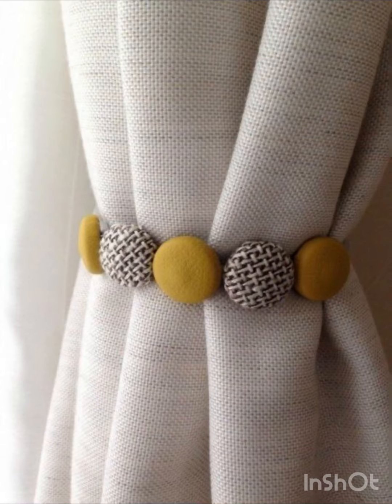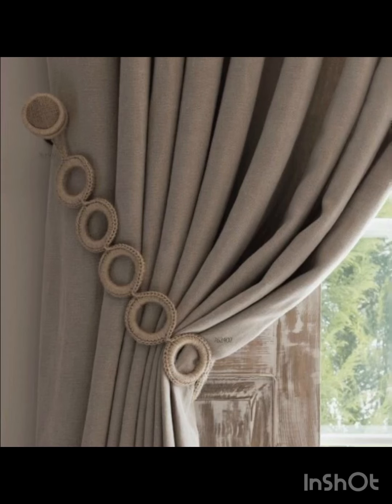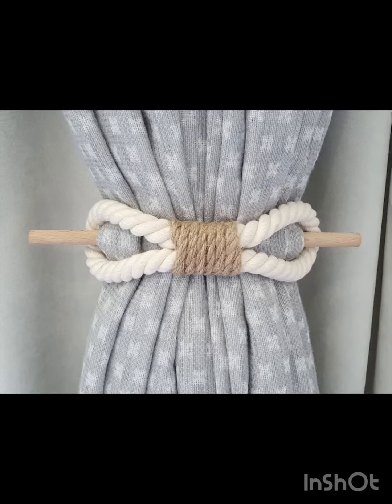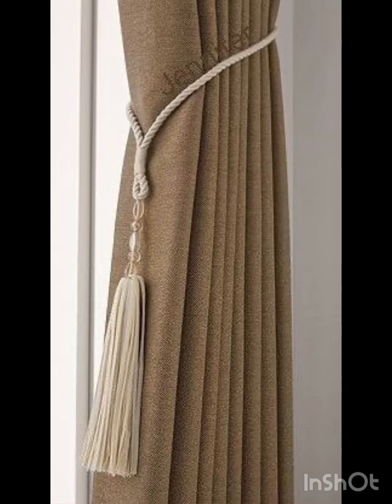There is also a beautiful combination of mustard and same-colored buttons, giving the curtain an elegant look and also holding them when you want to close the curtains from the sides. Here is also an idea for a curtain tie using a stick. There is also a beautiful pearl work metallic shaped chain with a beautiful knot.